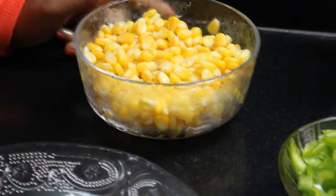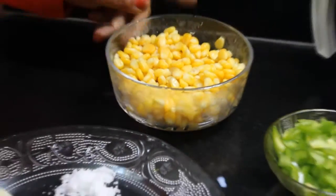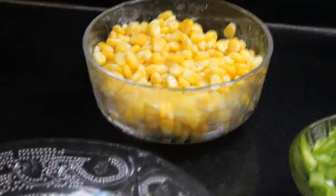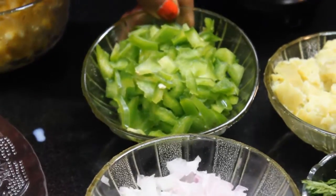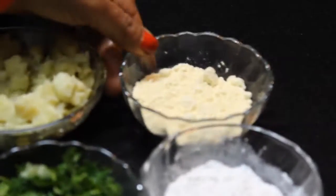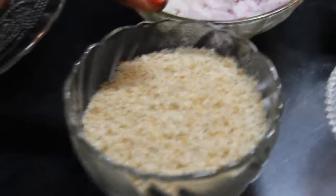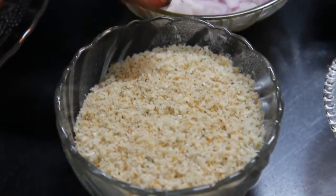For this I have taken a frozen corn. If you want, you can boil it freshly. For 1 kadori, I have cut 1 shimla mirch and 2 aloo — I have baked these. I have 2 shimla mirch, 1 corn starch, and 1 onion. And this is breadcrumb. If you want to take fresh bread, you can add it to the grill. I have brought breadcrumb.